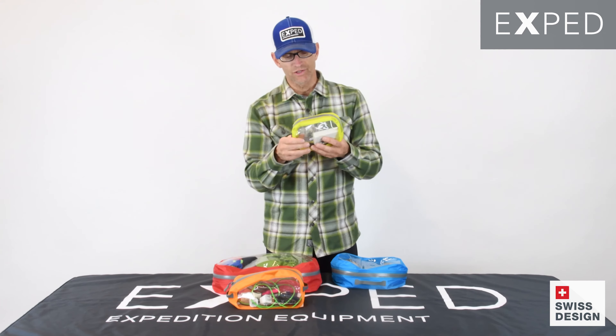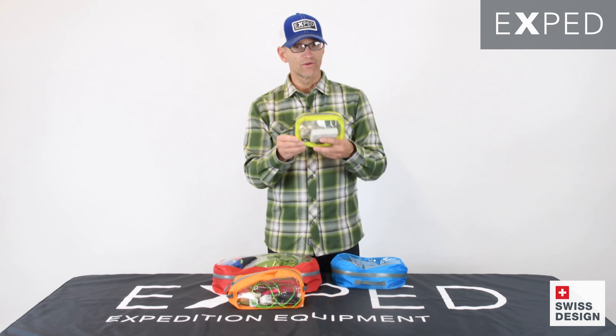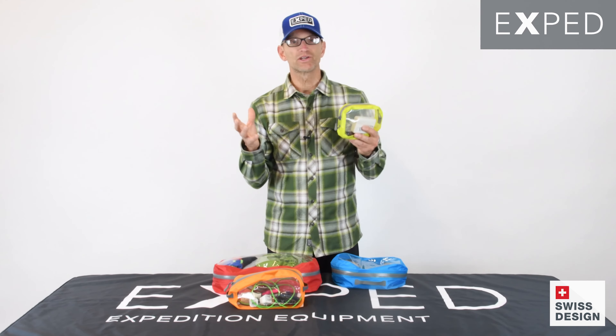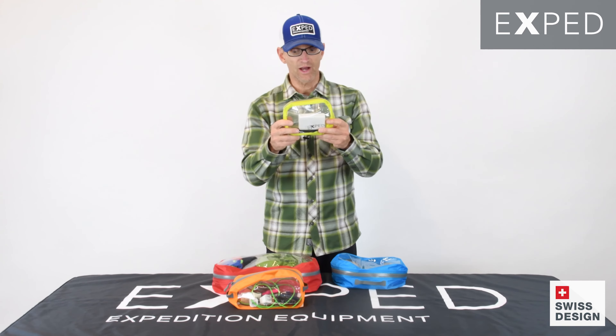The result is a bag that is highly water-resistant. We don't suggest these for submerging in water — we have other products in our line that do that — but for every application where you need splash resistance, these are perfect for that.